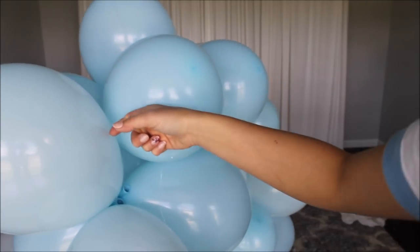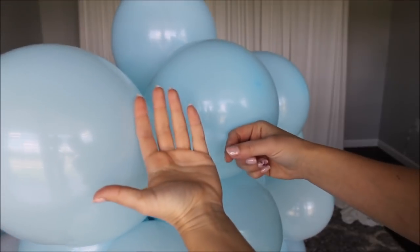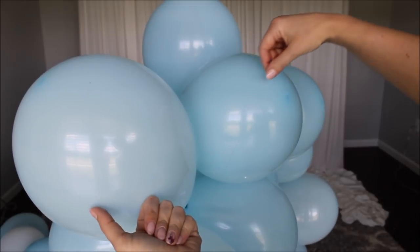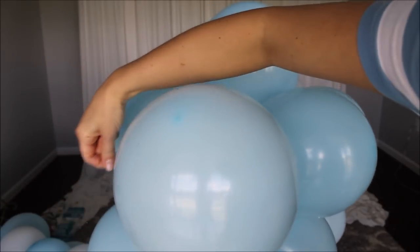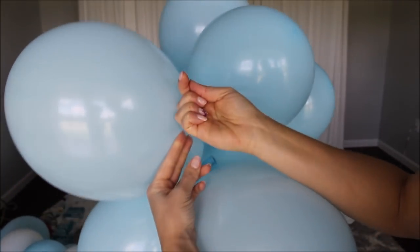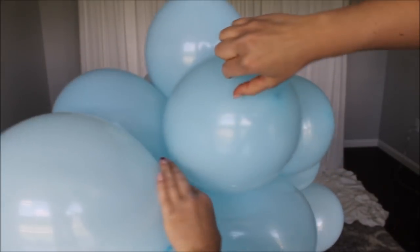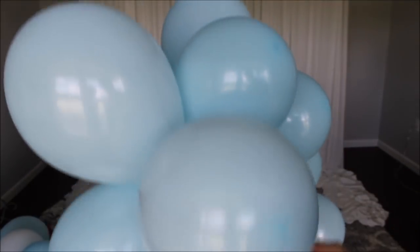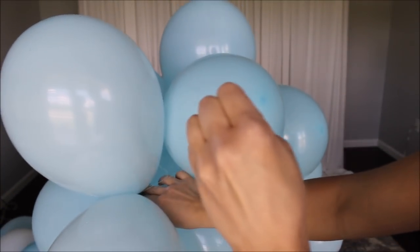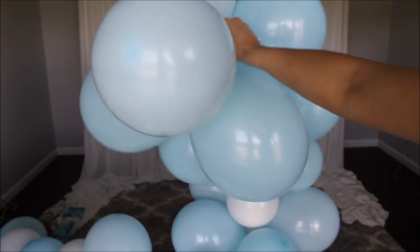To secure your balloon garland, hold your fishing line with one hand and the tail with the other. Wrap around one of the balloons and feed your tail through the loop that you just created. Do that a couple of times to make sure your balloon garland is secured, and then let's hang this up.